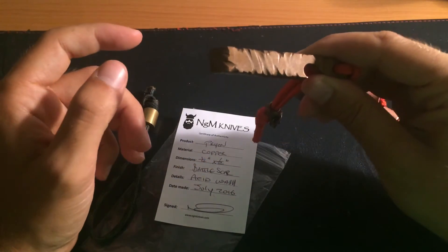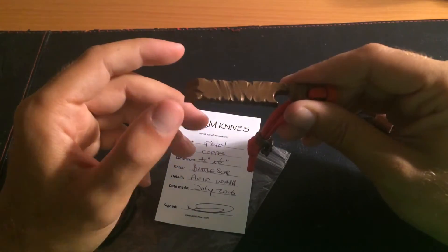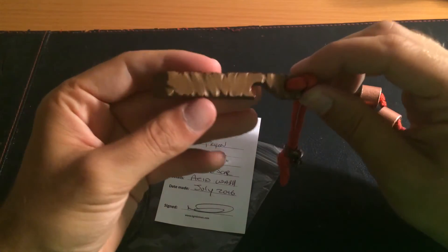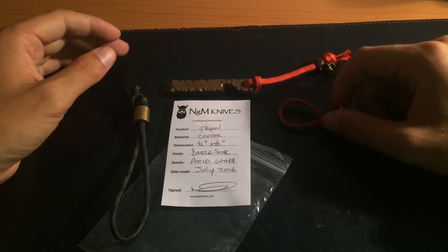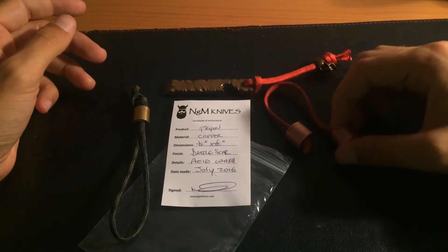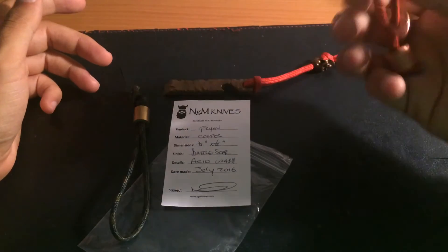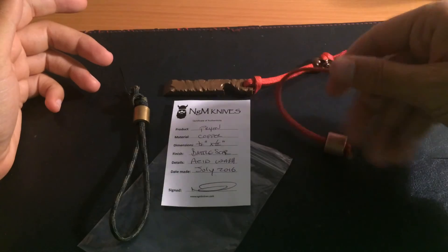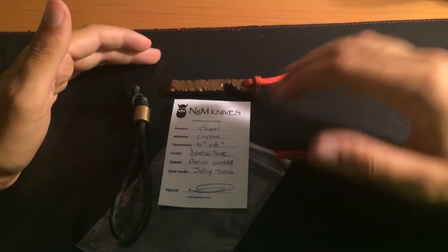It saved the day because if I didn't have it, I would have needed to come back, fetch a Phillips, and fix it. But I was fortunate enough to have this on me and just fix it on the spot. If you're looking for just a small multi-tool, I would definitely recommend this. The beads are worth it too — they're pretty heavy, massive beads and I really enjoy beads like this.